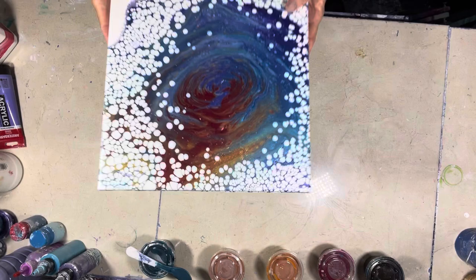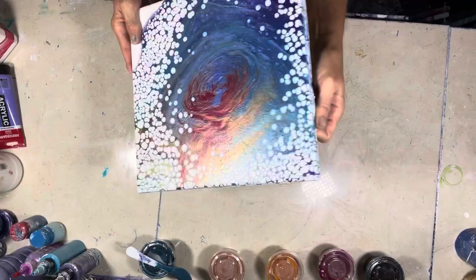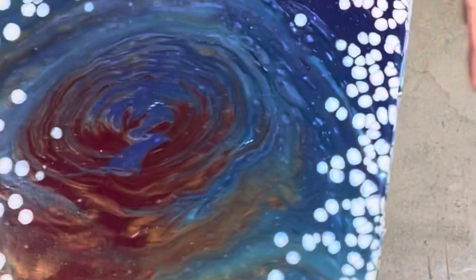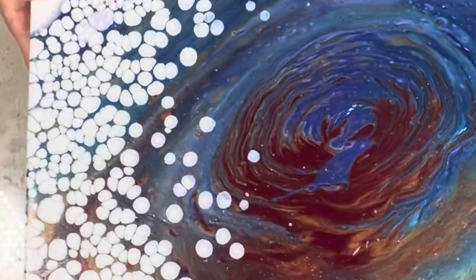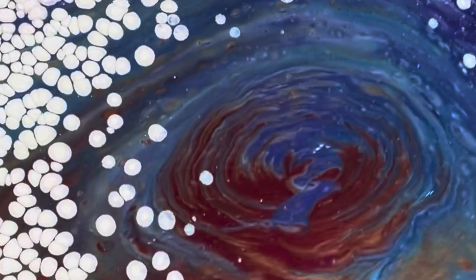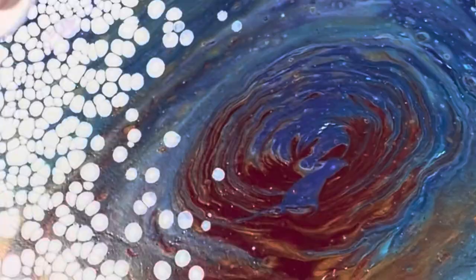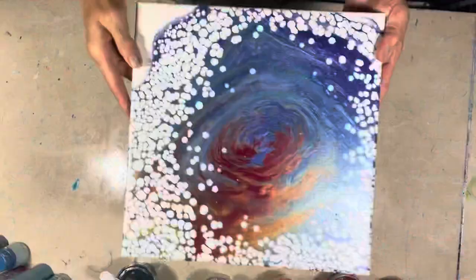Hi guys, it's Michelle, welcome to my channel Grateful Creations. This is a dried result — it was a pour-over on a canvas, just a level-one test canvas. You can see a little bit of crack, but it's not really cracking; it's just because it had texture on it before. All these pigments kind of melded into each other, which is fine because the paints are so thin.